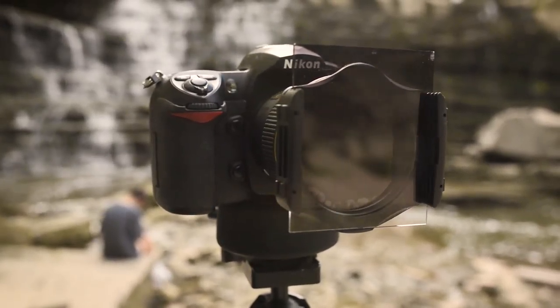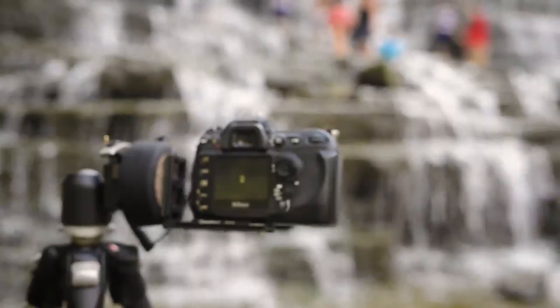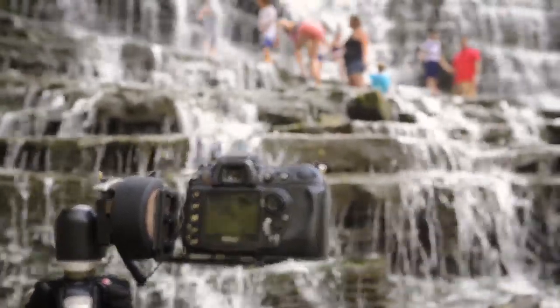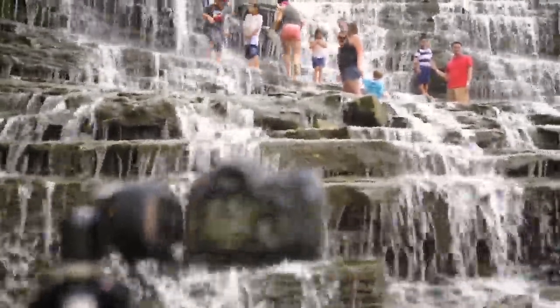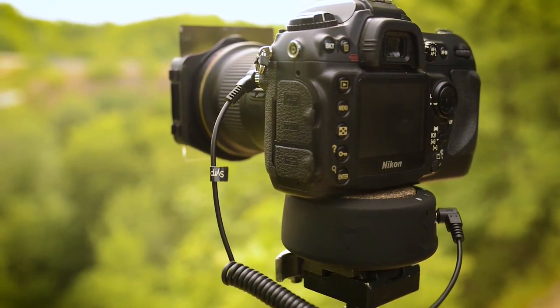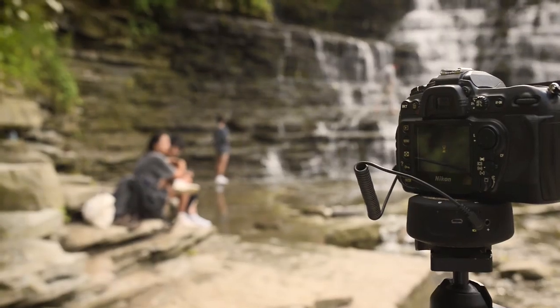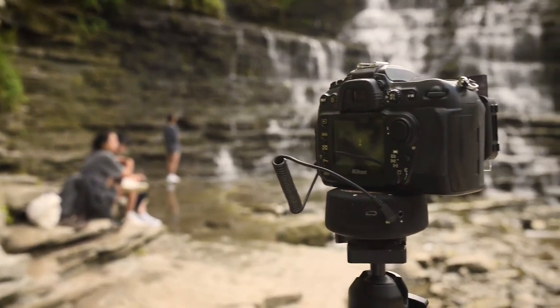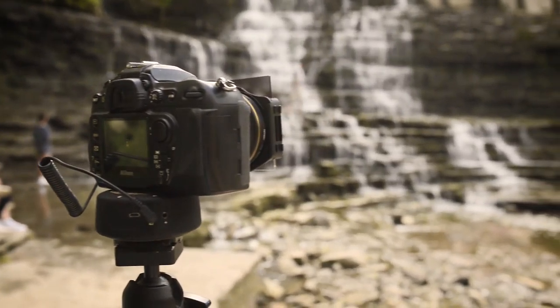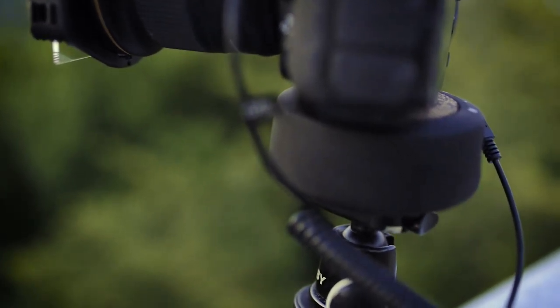The Syrup Genie Mini is part of the expandable mix-and-match Genie motion control system and can be used with many other Syrup components. One really nice feature of the Genie Mini is that it is small and portable, especially compared to the full-size Genie or many other motion control devices. If you have a video project that involves a remote location, the Genie Mini isn't going to take up a lot of room in your pack.